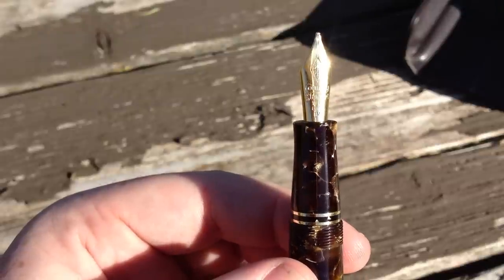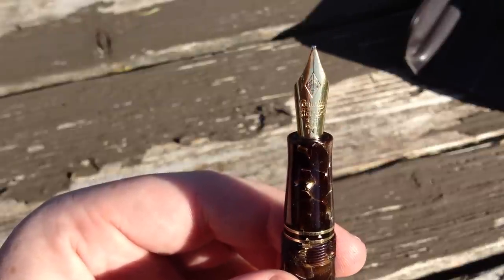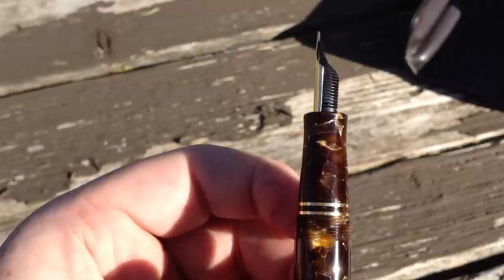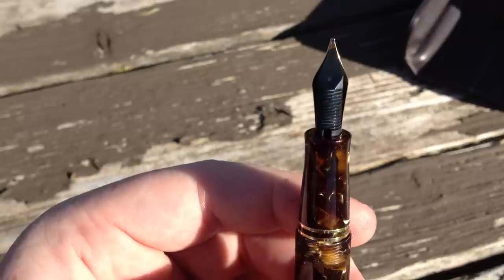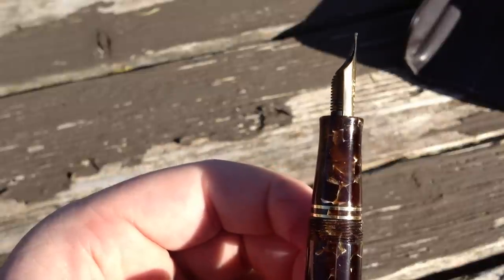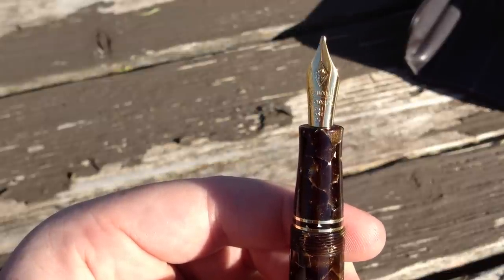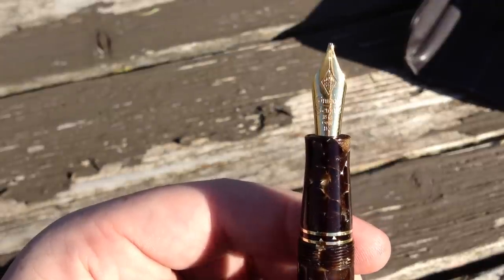Probably the best part about this pen is the 18 karat gold nib. This one in particular is a factory italic medium, which is one of several available, including fine, medium, broad, and italic fine. As large as this pen is, I was expecting a larger number 8 nib like what's in the Montblanc 149 or Pelikan M1000, but it has a smaller number 6 nib, which actually looks a lot better than I was expecting. The section is made from the same material as the rest of the pen — it's lightly contoured and very comfortable. The two bands between the section and the barrel threads are also solid gold, a very nice detail.